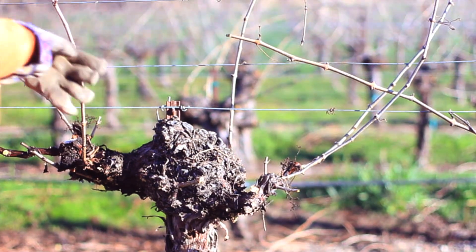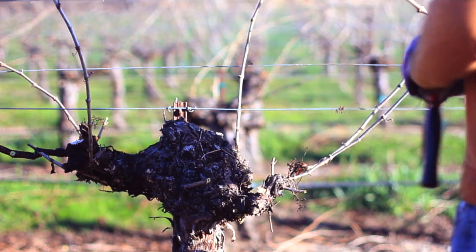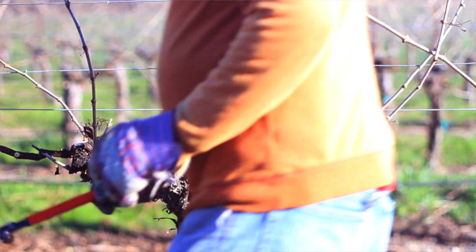If you prune right this year it really sets the stage for the next year and the year after that. If you prune the vine badly it's going to affect years down the road, so it has to be done right. Great wine is made in the vineyard — made when you prune — so this is the first part of the year, the first important piece that makes wine what it is. Thank you for watching.